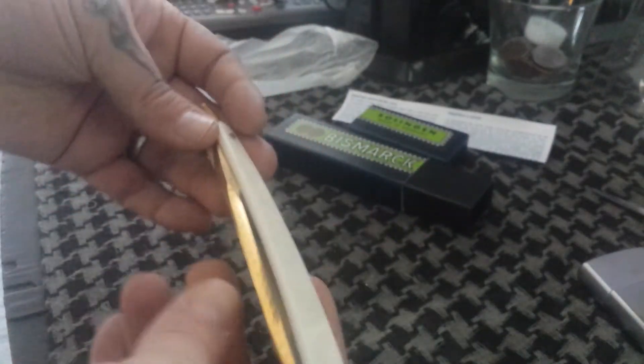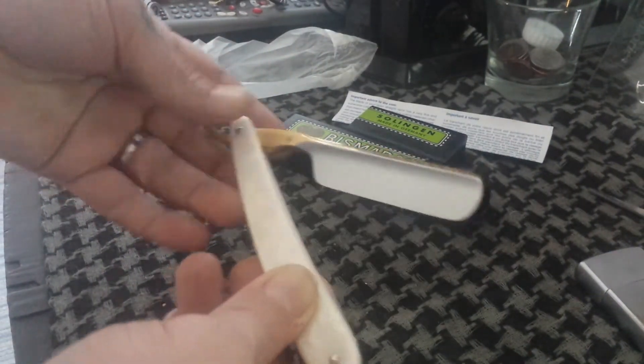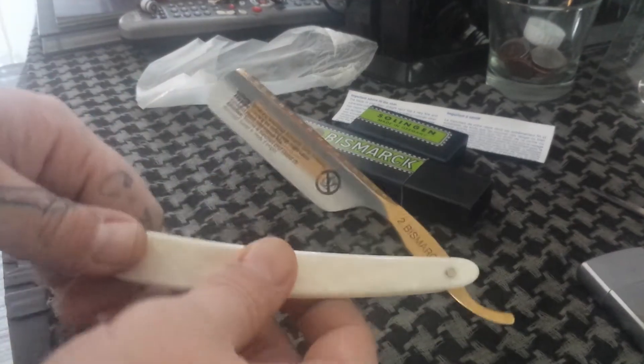Really, really beautiful. I can't tell if that's etching or actual file work in there — it looks like it may be just etching. Scales are nice and tight, man. They're pinned really well.